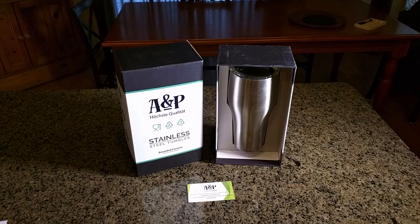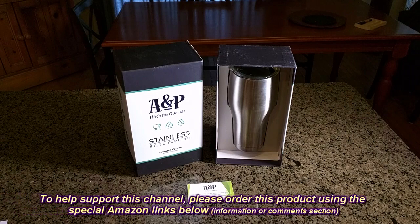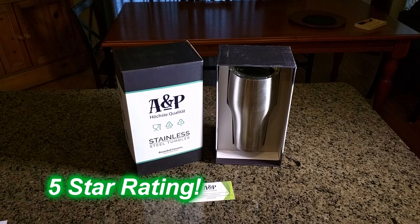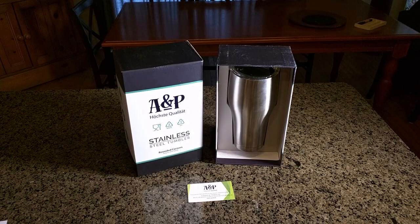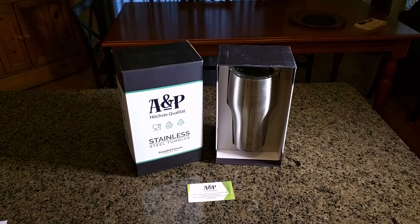So what do I think about the A&P stainless steel tumbler? I think this is a great product. It's got a full 30-ounce size. You're going to get to your job site with a large capacity of hot or cold drinks. As I demonstrated, it has very good thermal properties and the cover does not leak. You're really going to like this product — I'm giving it a full five-star rating. Please hit the subscribe button and the bell icon. If you like this video, please hit the like button. I hope this video helped you with your buying decisions.